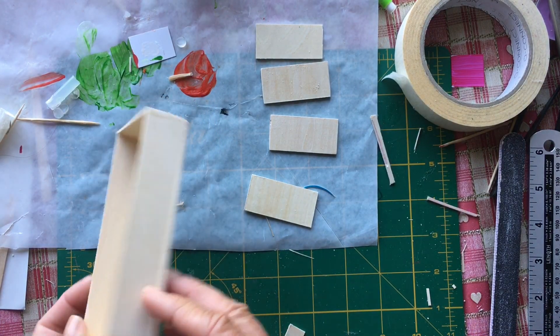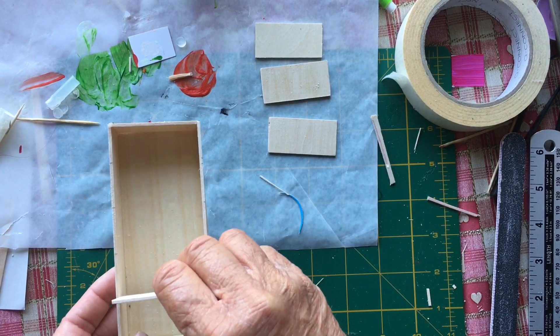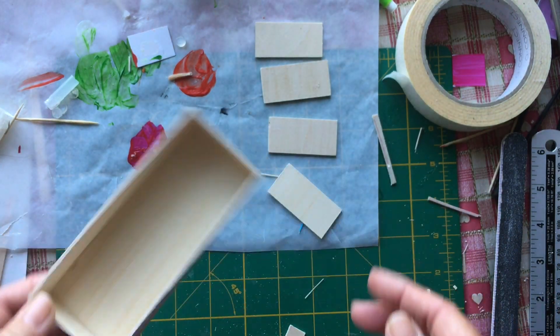So I've got the bookcase frame made and I've got the shelves cut. Next job is to glue them in. I've marked where the shelves are going to go, so that is my next job.